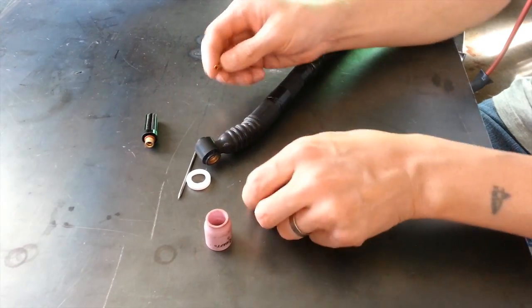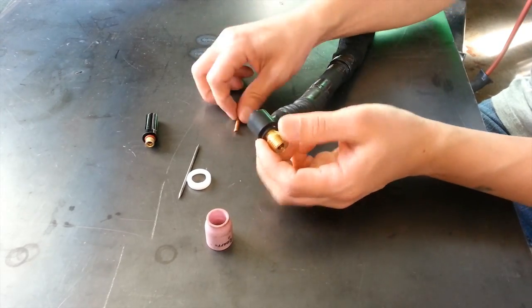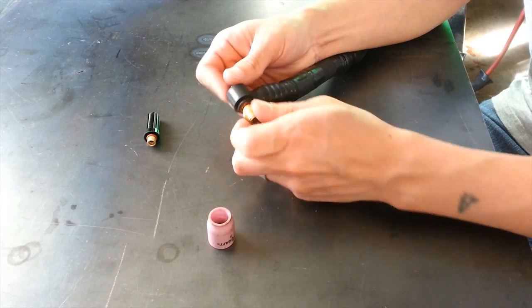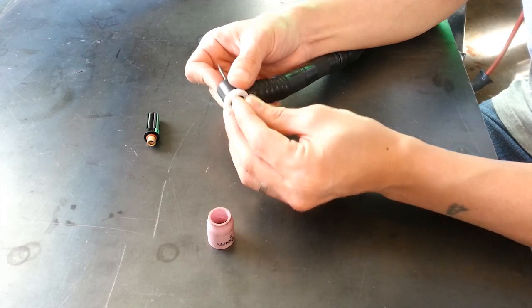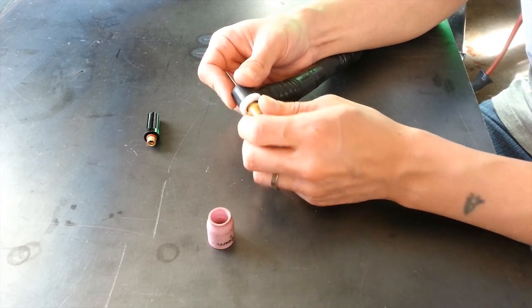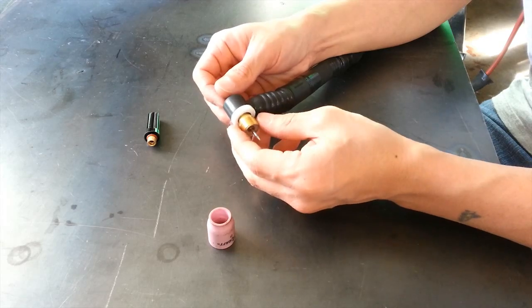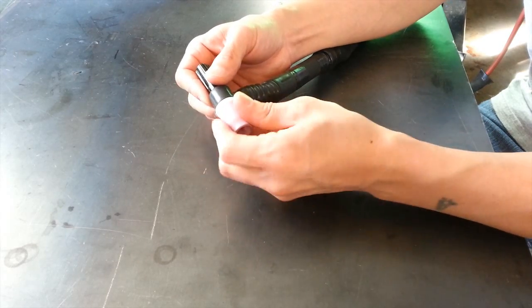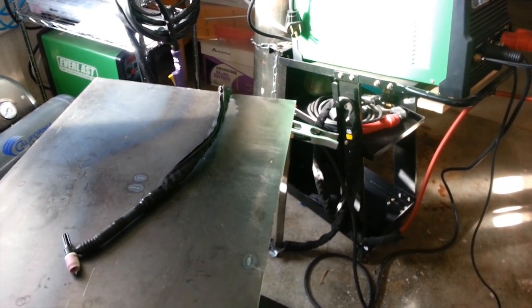I'll put the torch back together quickly so you can see how it's assembled. When doing this I'm just hand-tightening — you should never use pliers or anything like that to get these really tight. You just need it tight enough that your hands can tighten and remove it.